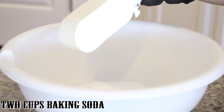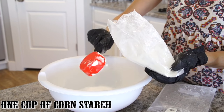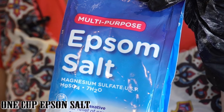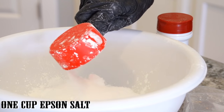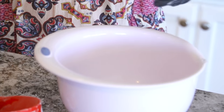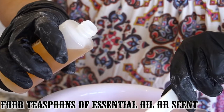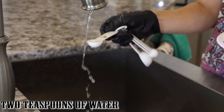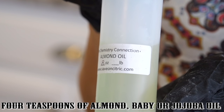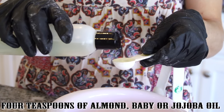Let's get started. In a large bowl, mix 2 cups of baking soda, 1 cup of cornstarch, and 1 cup of Epsom salt. Make sure that you wear gloves so that you can mix this with your hands. Then you're going to take a separate bowl to mix your wet ingredients. You're going to need 4 teaspoons of essential oil or scent, 2 teaspoons of water, and 4 teaspoons of almond oil, baby oil, or jojoba oil. I'm using almond oil.